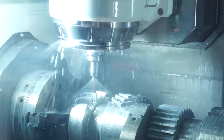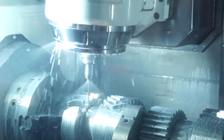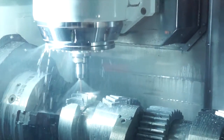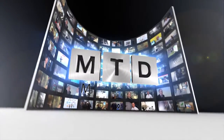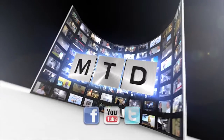So when presented with very large and complex components, Mazak can handle those? Yes. We can offer a full solution regardless of the type of component, whether it's for subcontract manufacturing, oil and gas, aerospace, or medical. Thanks for your time, Mark. Thank you very much. For more videos, products and news, go to mtdcnc.com or follow MTD Online on Twitter.